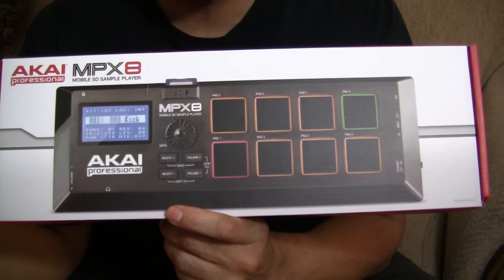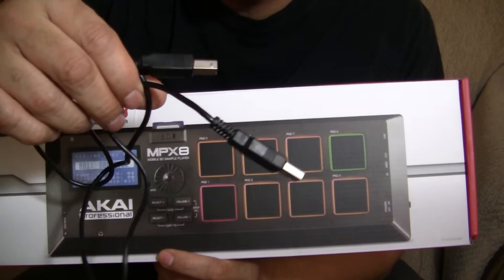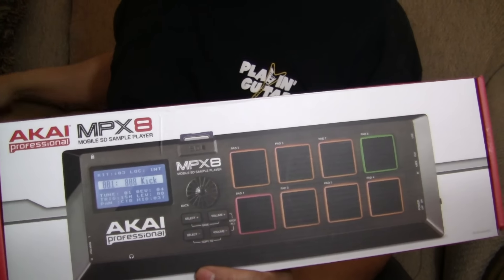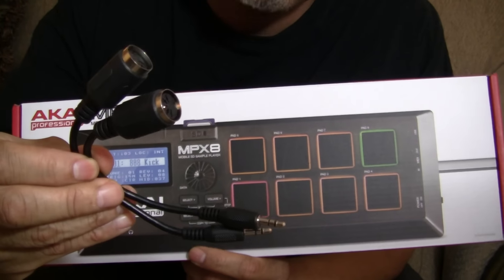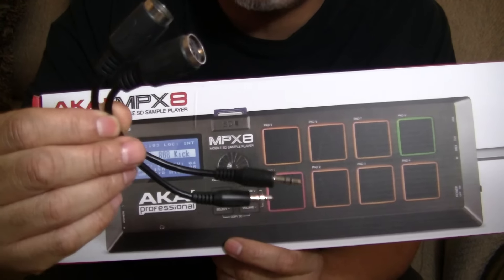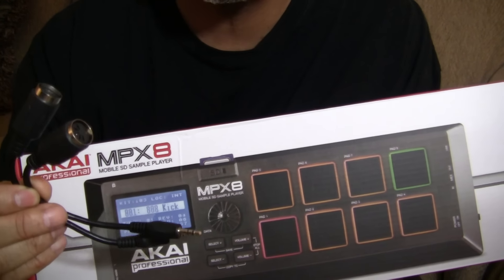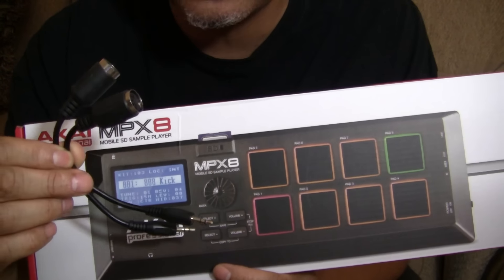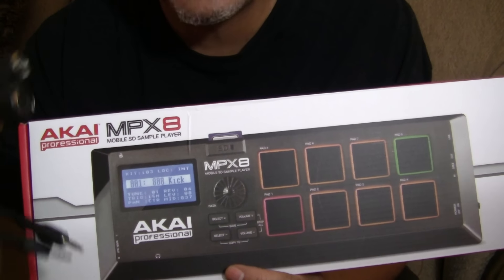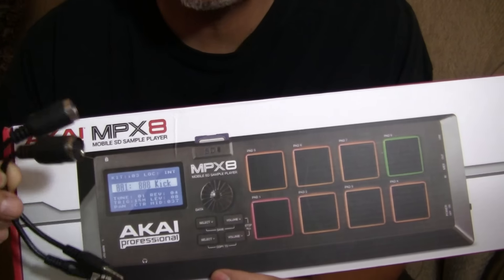Unfortunately, even with Guitar Center you've got to have these cables. You get the USB cable that hooks this up to your computer. And really important are these MIDI cables. A lot of people that buy this unit don't know what MIDI cables are yet, so they basically toss them — and you need these because they're kind of hard to find on their own. So I called Guitar Center to make sure all the cables were there, and they said no, they only had the USB. So I was glad I did call them.